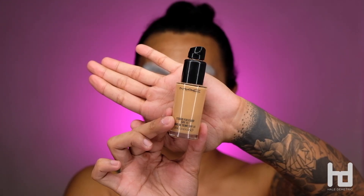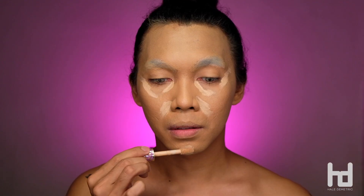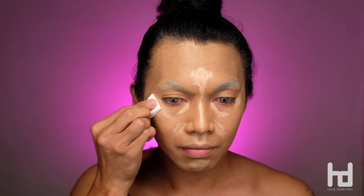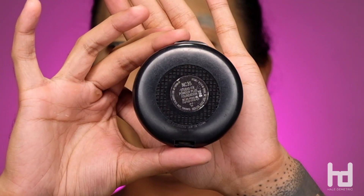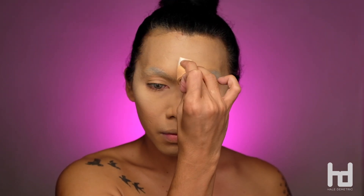Now that we're done covering our eyebrows, let's start with using this MAC foundation in the shade NC42. And then followed with this Tarte concealer, a shade or two lighter on your skin tone, and then blend it well, just like in the video. And then buff it again using the same brush we used for the foundation. Now to make everything very smooth and matte, we'll use this NC35 from MAC all over our face. And then don't forget to buff it well.